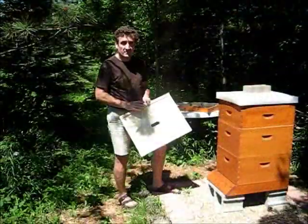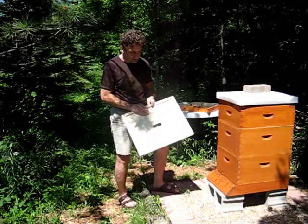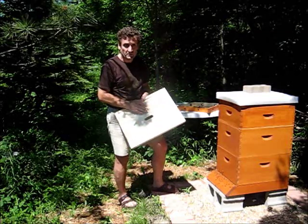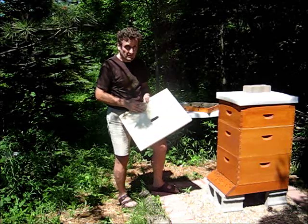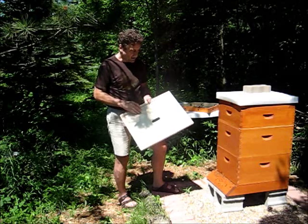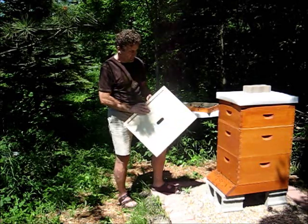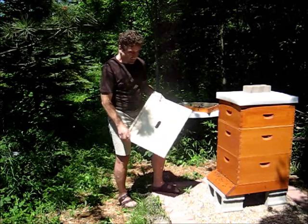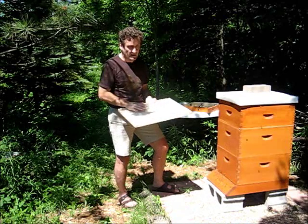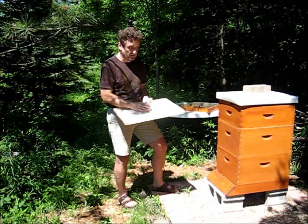The inner cover goes between the top super and the outer cover. The purpose of this inner cover is to provide a dead air space which will insulate against the heat — kind of like in the attic of your house. There's a proper way to place this. You can see there's a lip, about a quarter inch lip. This has to go up so that there will be an area for the air to accumulate.